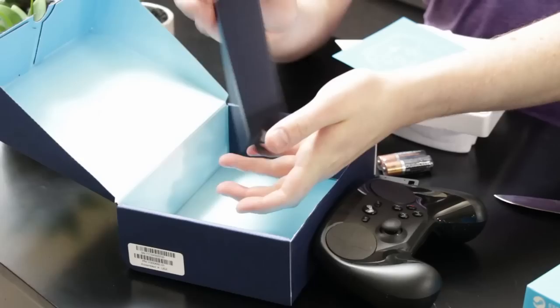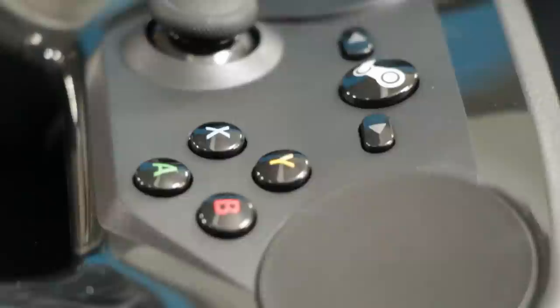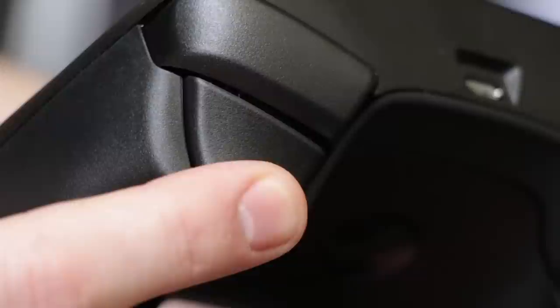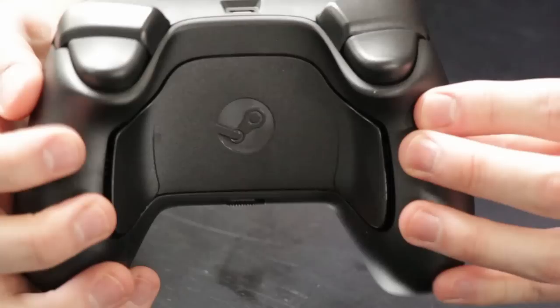There are a whole bunch of hardware features packed into this thing. You have two touch pads on each side, you also have a joystick, and you have four buttons — A, B, X, and Y. On the back at the top you have two bumpers and then two triggers, and these are dual-stage triggers, so you can press them down halfway for one response, or fully click as well.